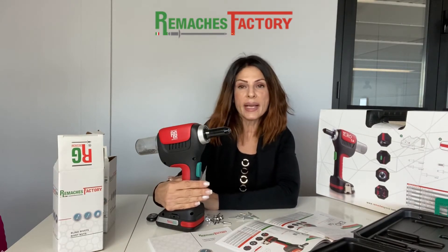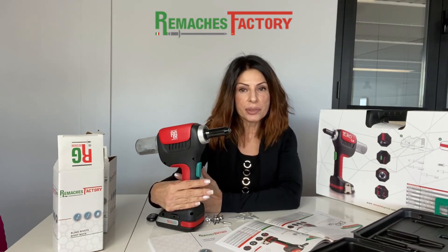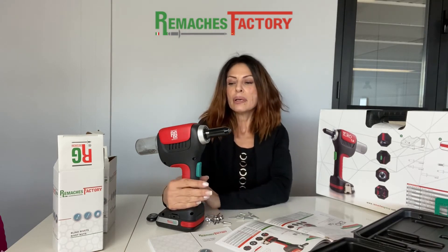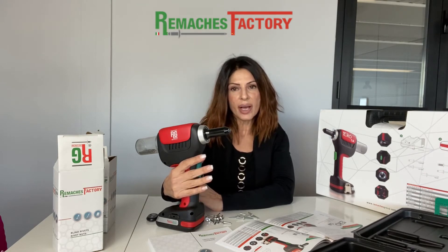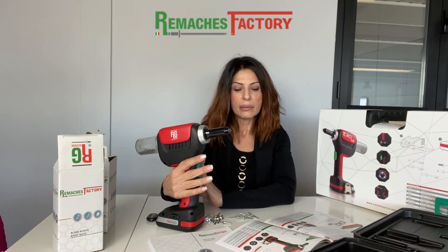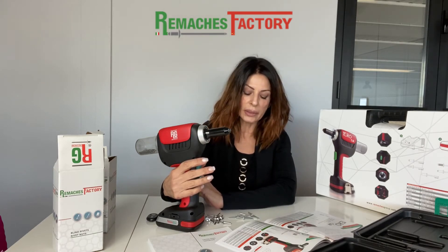This tool is a very important element to have in any type of application or industry — any type of industry, installations, and also for DIY. It is a tool that is going to simplify every type of task to fix our rivets.